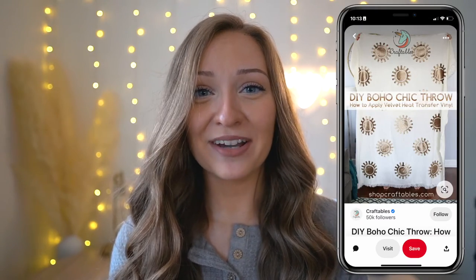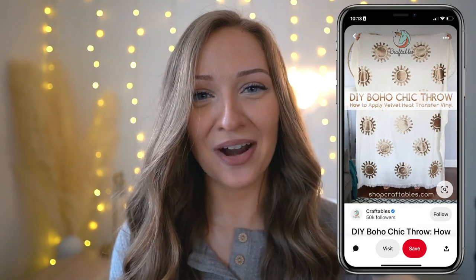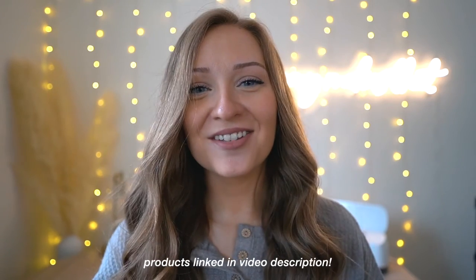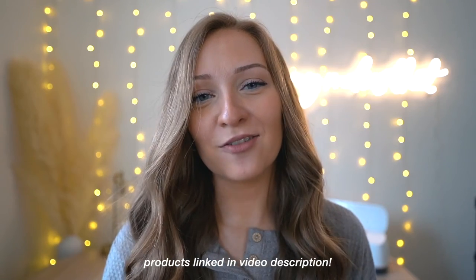Today's video is how to make a blanket with velvet vinyl. I came across this pin and it caught my eye — one, boho, and two, because I was so intrigued by velvet HTV vinyl. The person that created that pin and blog post also sells that HTV vinyl, which is where I got it from. This entire tutorial is basically inspired by her, so I'll link that blog post below. I'll also link everything I used, including the velvet HTV vinyl and the blanket I got from H&M.